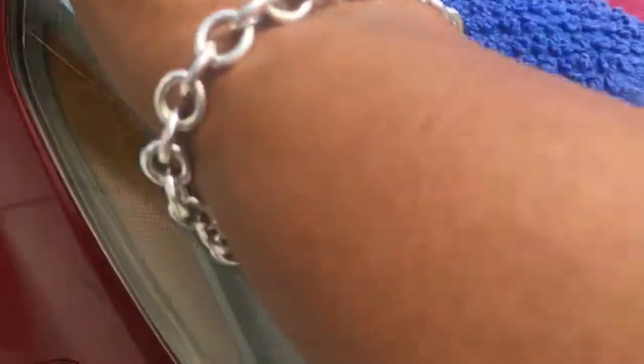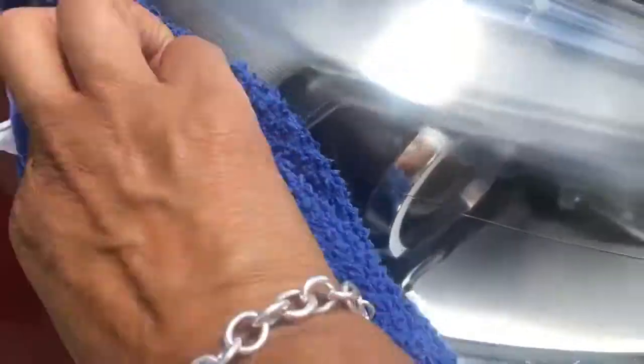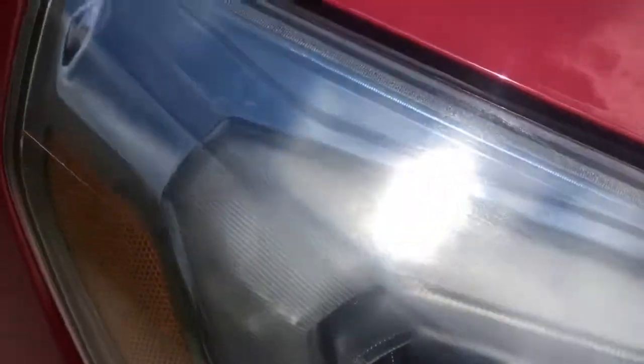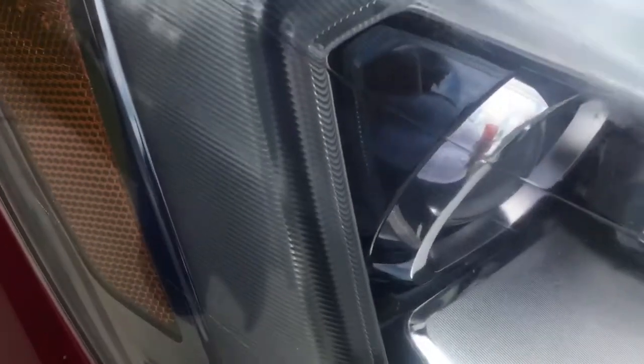And I did it twice. Here I am going over it again, making sure that I get all of the wet spots that I sprayed and making sure that it's dry. And instantly you can see a change from how cloudy it was to how clear it is now.